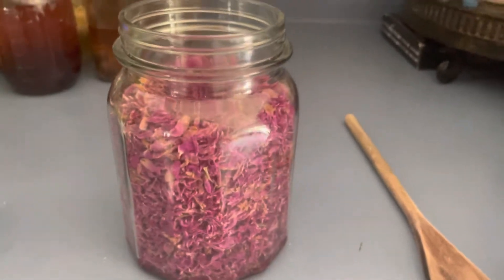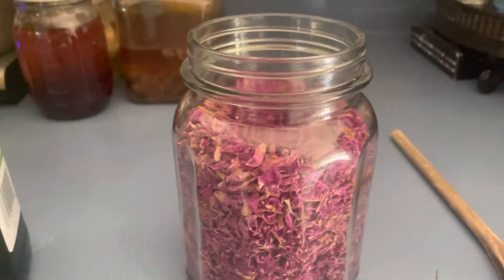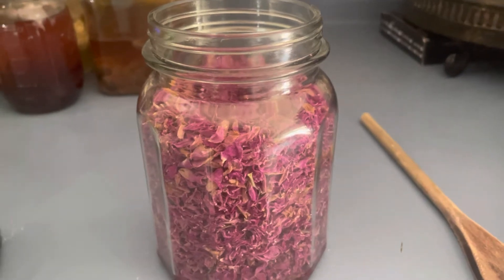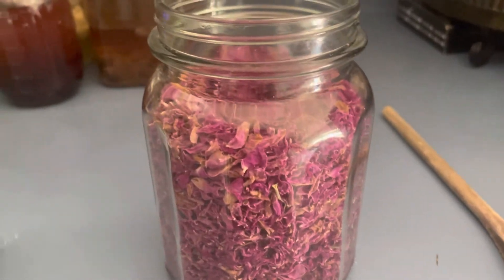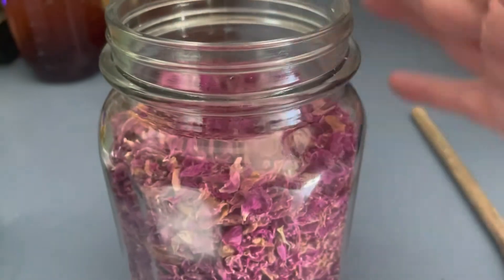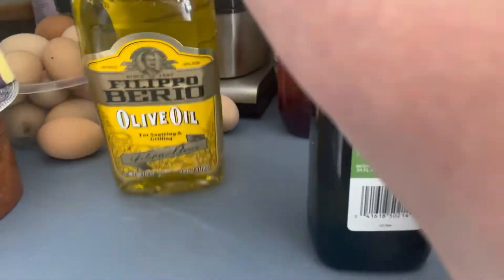So you guys, if you saw my rose water video, you knew that I made rose water for my soap making and also for beauty and health. Now today I'm making rose oil. I have these and they're already dried — they've been dried on the dehydrator.